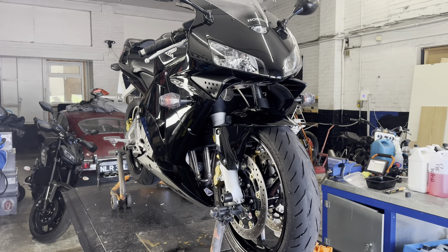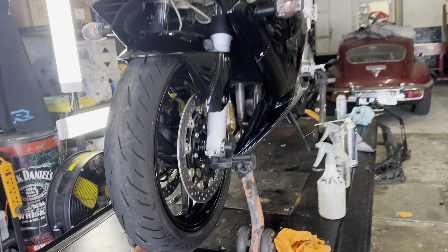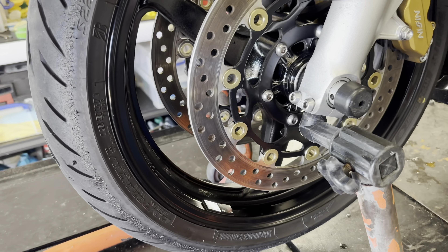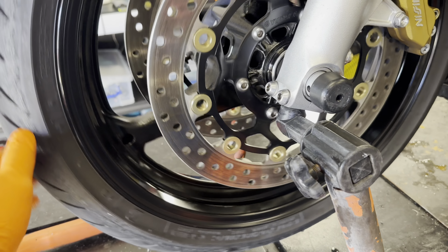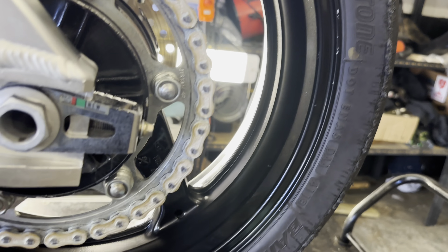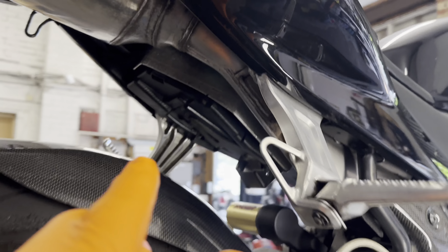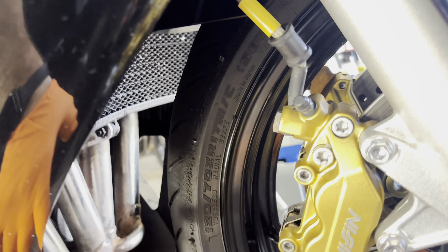The CBR has now been thoroughly washed, degreased, and decontaminated. Just dusted those wheels with a bit of gloss back to cover up any chips or scratches — they come up like a treat. I've oiled the chain up, and now it's time to do a bit of paint inspection to see if we can polish up all this under the exhaust and the front.